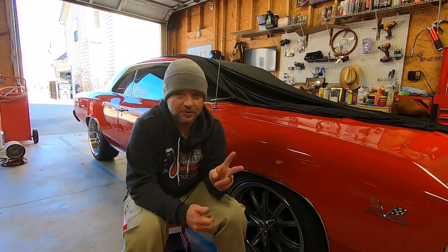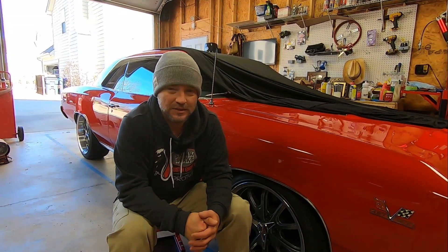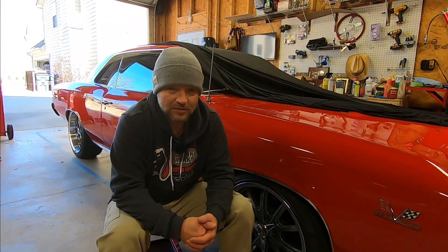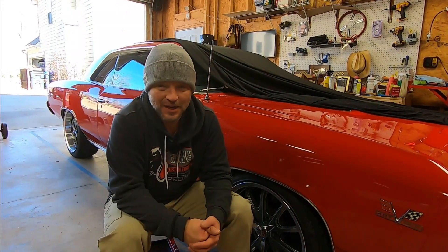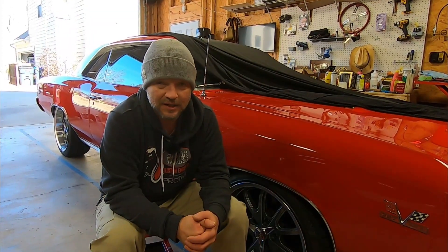Hey friends, welcome back. Day two in the garage with the Chevelle. Today we're going to be dealing with cold start tuning on the fuel injection system that I installed in this car. I don't get much opportunity to do tuning at 30-some degrees, so we're going to do that today and see if I can get that dialed in.